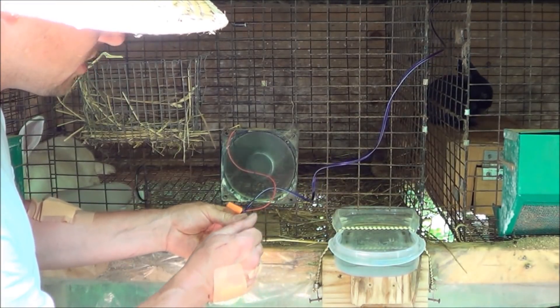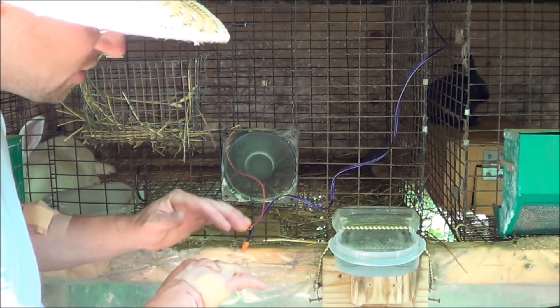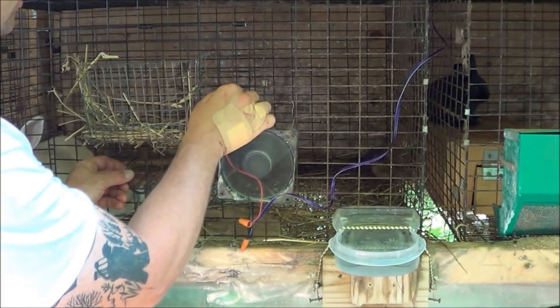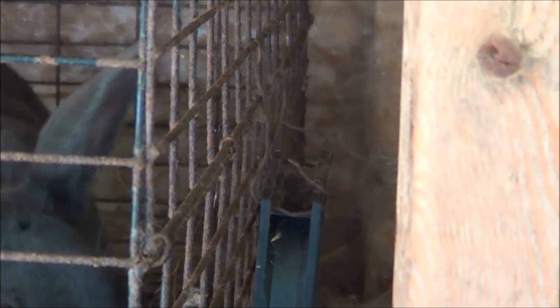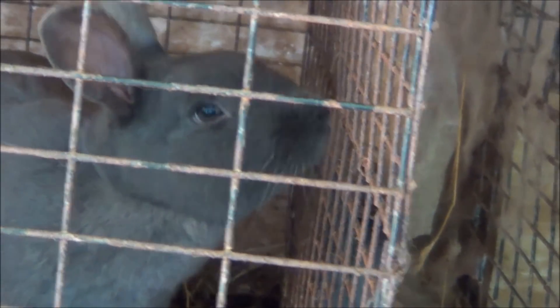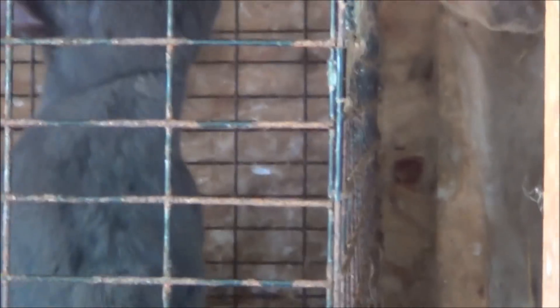I've got poison ivy all over my hands so I'm trying not to make it worse. I took little pieces of wire and you can feed them right through the little holes in the fan — just about five inches of wire — bend it around and hook it right on.